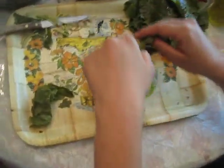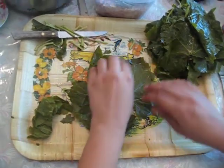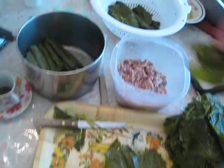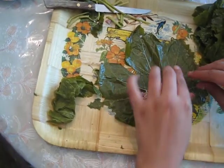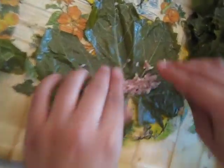How to roll Yebra. First, you lay the leaf and flatten it out with your hands. Make sure they're clean, and then you grab some of the meat rice mix. Put a little bit because the rice will expand once it's cooked, so you don't want to overstuff it.